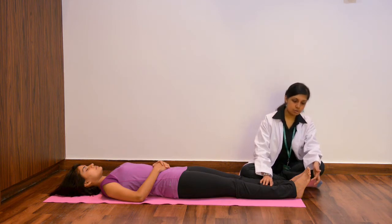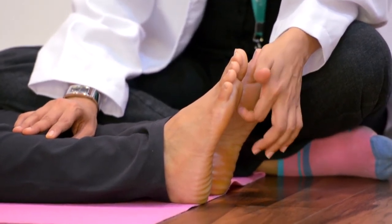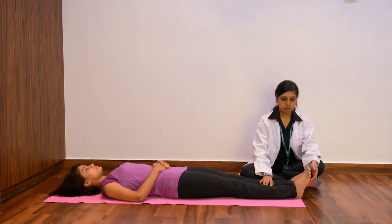Patients usually tend to experience a lot of pain along the plantar aspect of the foot, or the soles of the foot, which tends to increase during weight bearing or when you walk.